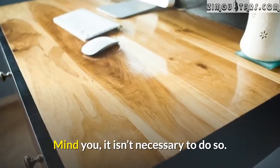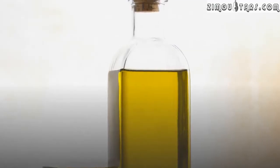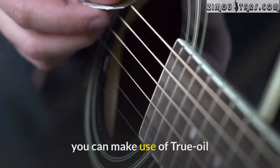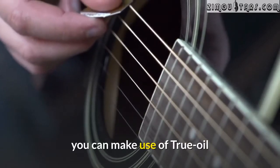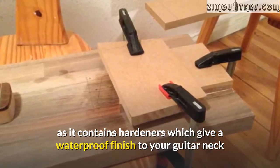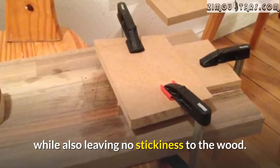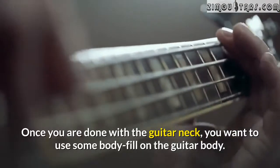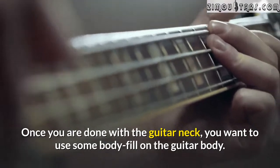The final step towards completing the fretboard of your guitar is applying a finish coat on the fretboard. It isn't necessary to do so; however, if you do decide to apply a finish coat, you can make use of True Oil, as it contains hardeners which give a waterproof finish to your guitar neck while also leaving no stickiness to the wood.